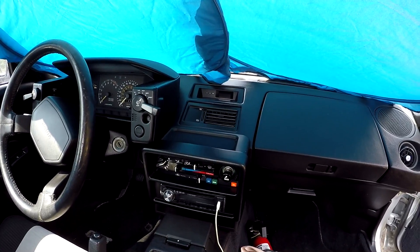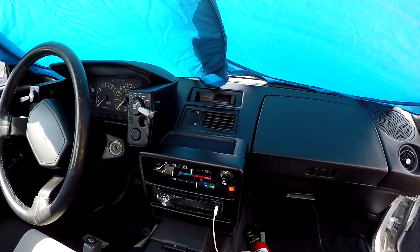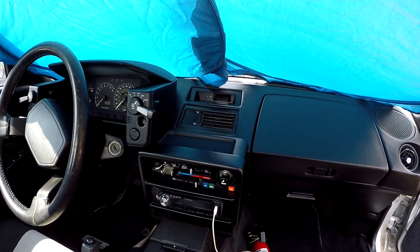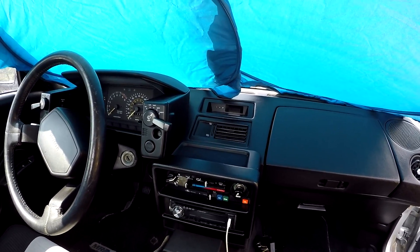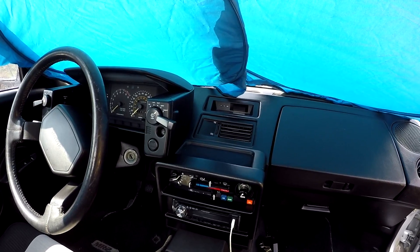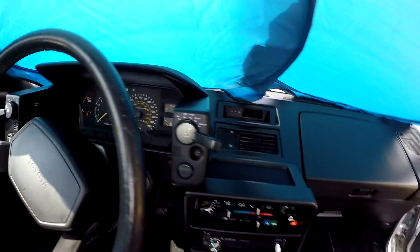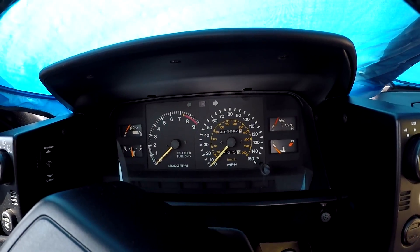This is my '86 AW11 MR2, my personal car. I got it a few months back and it had a blown 16-valve 4AG original engine with 110k on the clock.